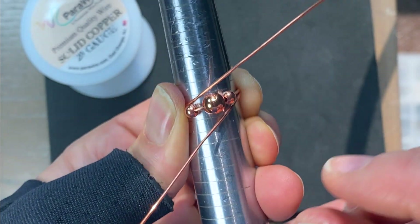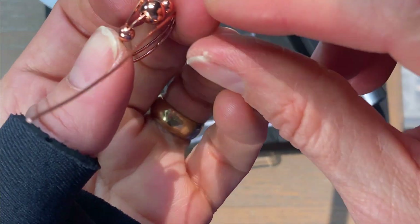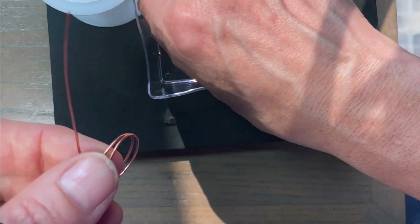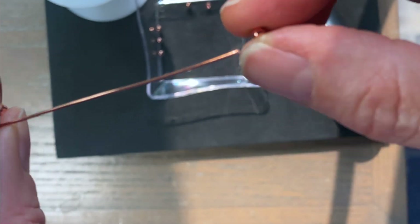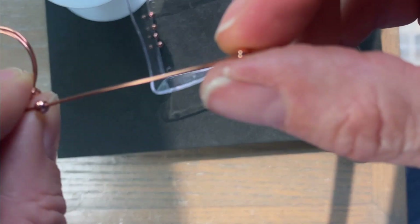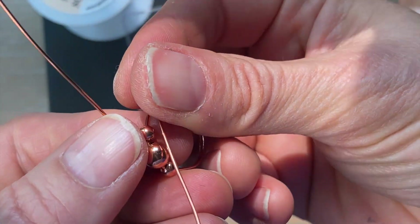We're going to have wires coming up on either side of the main wire. You can take your ring off the mandrel for the moment as you feed your beads on — I'm going to feed three on one side and three on the other side. Make sure you test your beads out beforehand to confirm they fit on 20 gauge wire, because that would be a bummer if they don't.